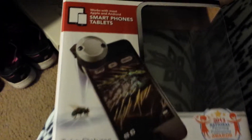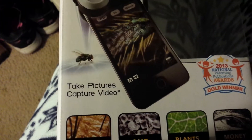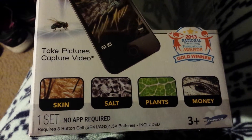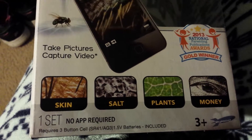I bought this during the Christmas season at Toys R Us. This is what the package looks like. It says age 3 and up, no app required. It includes three button cell batteries that are already inside it.